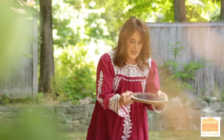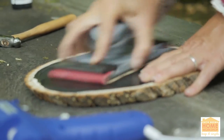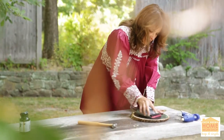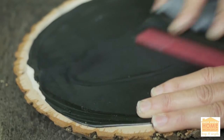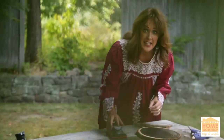Once that's all nice and dry — your chalkboard paint — just grab some sandpaper and smooth out that middle section so you can write over it. Remember, you don't want to get it perfect because you kind of want those ridges, but you want to get it as smooth as you can so you can write easily.